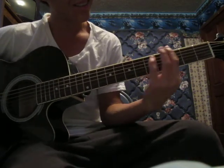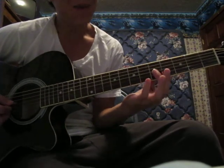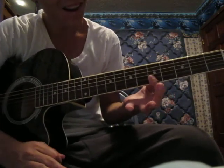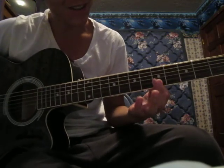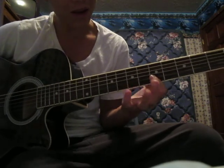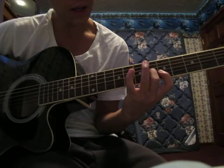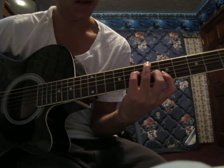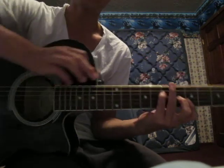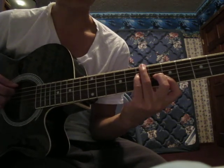After that, what you do is you use your first finger to bar the 1st and 2nd strings on the 5th fret. You use your middle finger to go on the 3rd string on the 6th fret. You use your pinky on the 4th string on the 7th fret. And then you use your ring finger and put it on the 7th fret of the 6th string. Then you strum down.